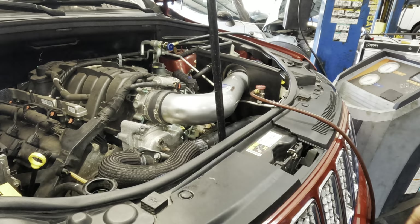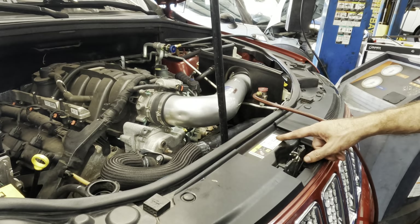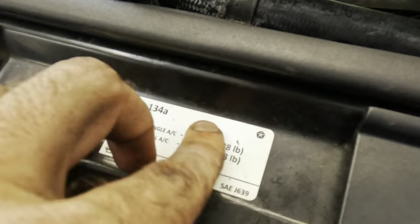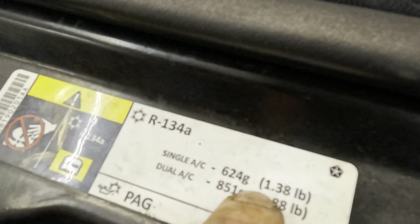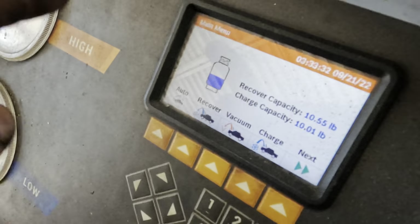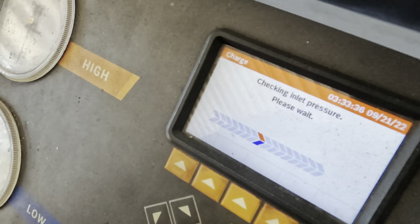Let's charge this thing. What was our spec? Looking like 1.38 pounds — we're going to do 1.4. Machine beeped, it's ready to charge. This is a single AC system, 1.38 pounds. Let's do that. Charging. It's not a hybrid POE-oiled system — don't save the records. 0.138 pounds refrigerant — begin charging now.